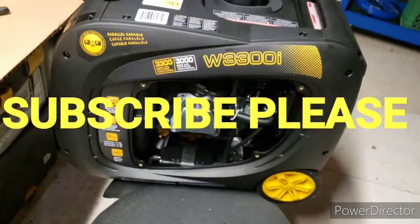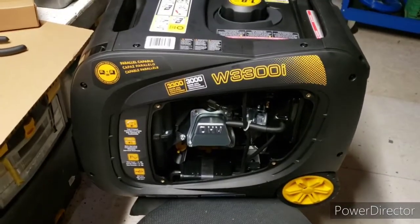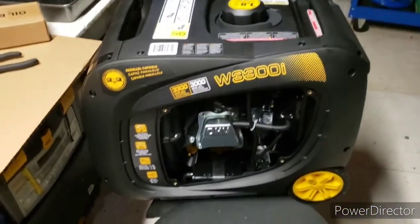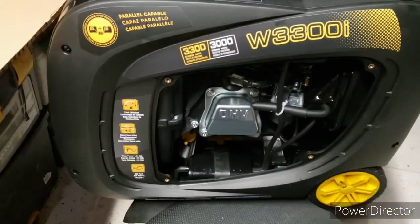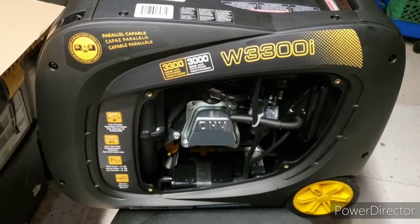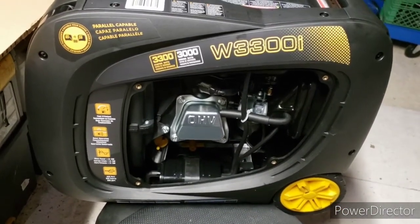Welcome back to the channel guys, thank you for subscribing. This is not an unboxing video, but I just got this delivered from Costco yesterday — it's the Furman 3300 starting watt, 3000 running watt generator.